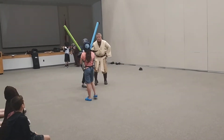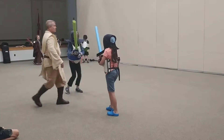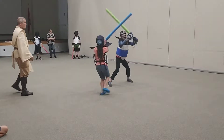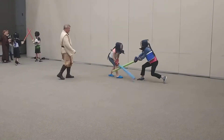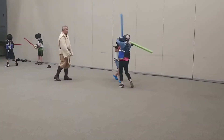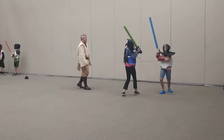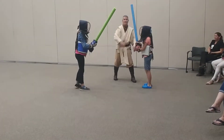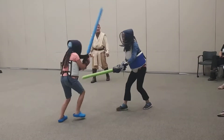Stop. Good hit to the chest. Square up. Back to the middle. And go. Now you should start wearing your leg out. Stop. 30 seconds left. Go. Nice, you got your leg out of the way. Good.